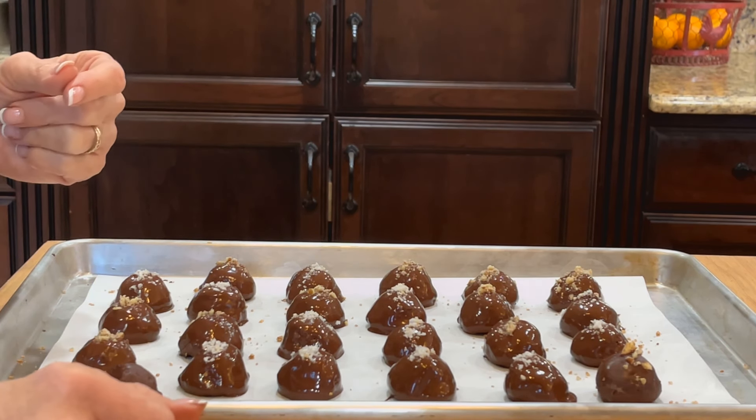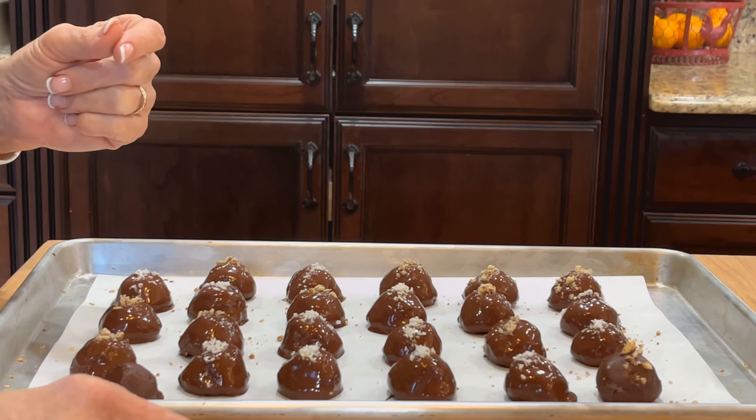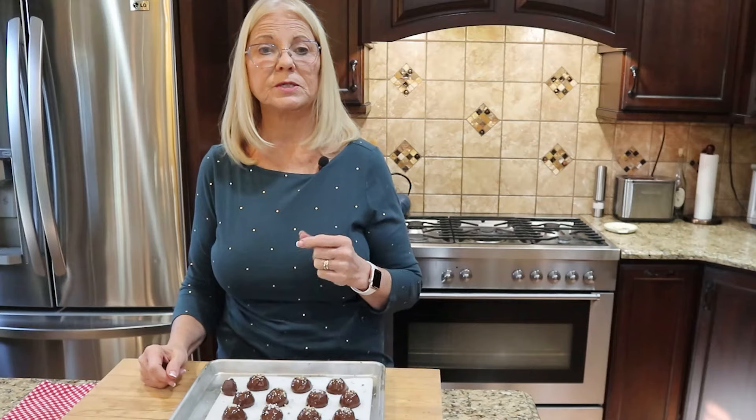And there you have it — your very own batch of chocolate-coated energy ball truffles! The perfect blend of indulgence and healthy nutrition. These little balls of energy are not just a treat for your taste buds but also a boost for your overall health and longevity. They're perfect for a quick breakfast, a pre-workout snack, or a healthier dessert. When you make these, share your photos on social media and tag us!